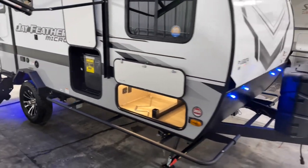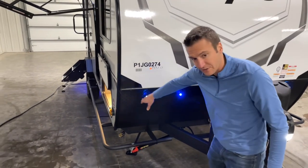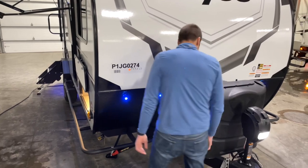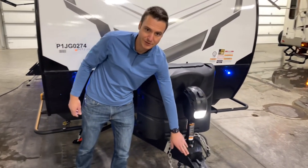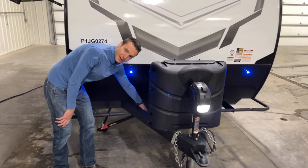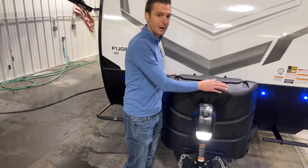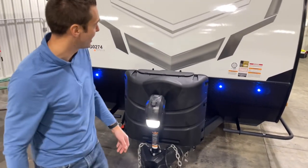Coming around the front, we have diamond plate on the bottom, nice LED accent lights that you can turn on from the pass-through storage. We have an integrated A-frame, and the frames on these are powder-coated now so they're going to last a lot longer before rusting. We've got a nice inset battery rack that will fit two 24-group batteries and two 30-pound propane tanks under here.